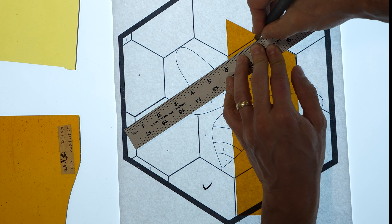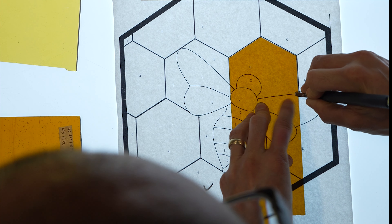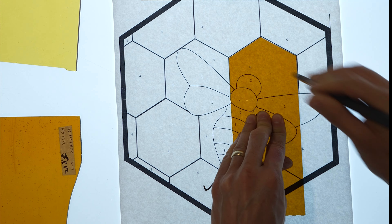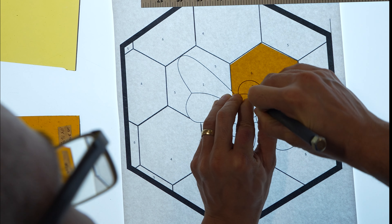Now you'll notice that whenever I am cutting on a pattern, I prefer to cut by pushing forward instead of pulling towards me. This is because you need to see the shape of the line that you're trying to match in front of you, and you can't really see properly if your hand holding the scoring tool is obstructing your vision.